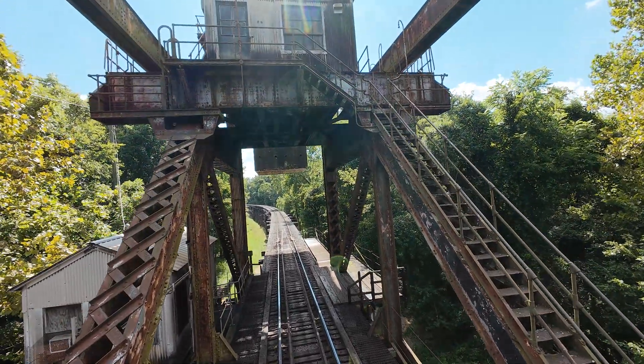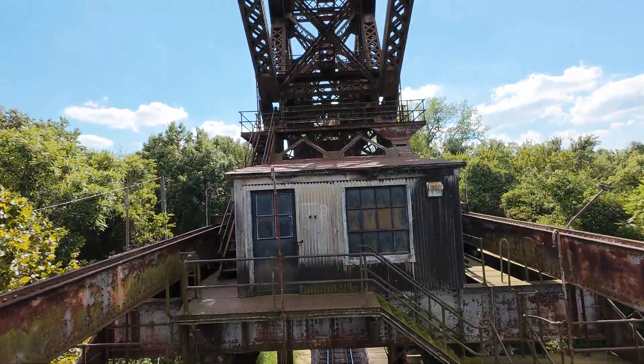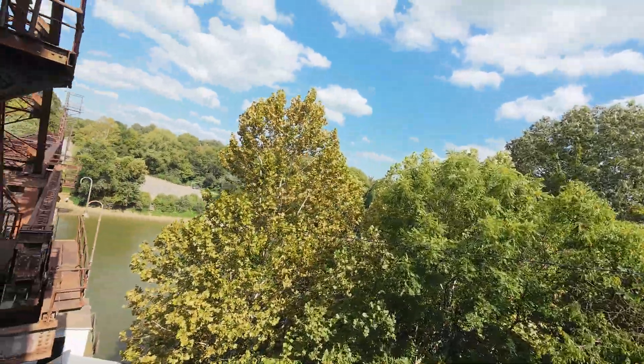Look at this little house here on the top — I assume that's where the control area was. Over the top and we'll thread the needle here. This is the Avada 2.